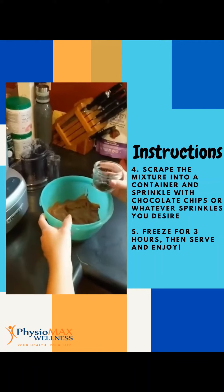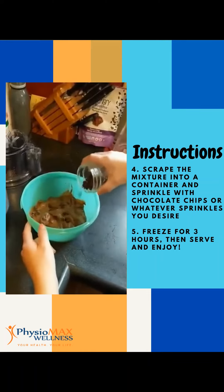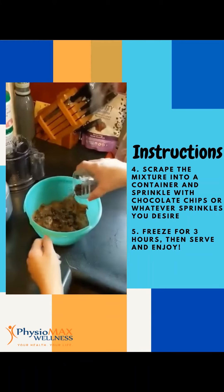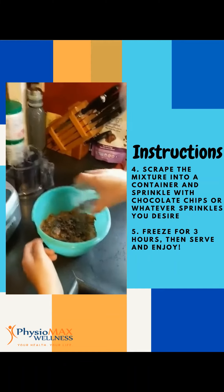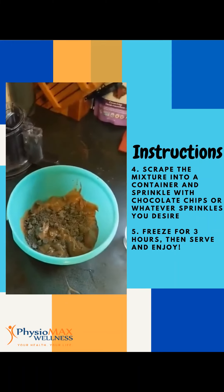Time to sprinkle. Perfect. Beautiful. And then we're going to mix it all in and we're good to go.